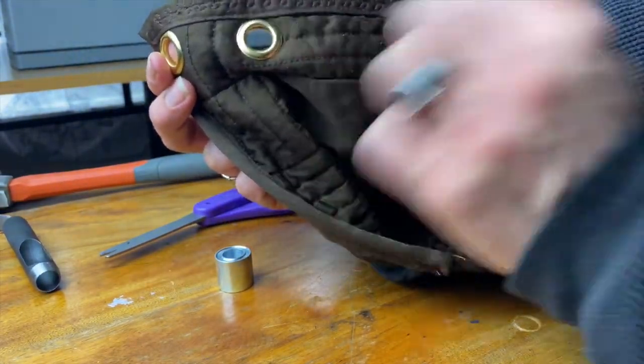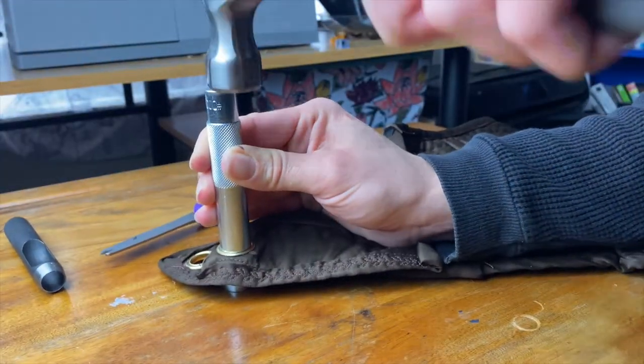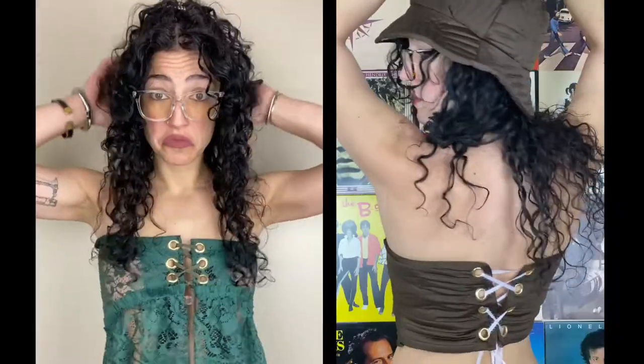If everything's flat and smooth you're all done. If not, go back again with the flaring and base tool and hammer away again. Now you're ready to rock your grommet garment.